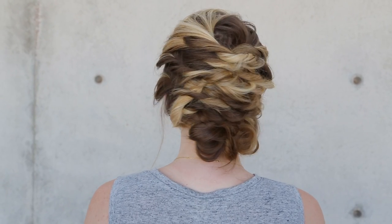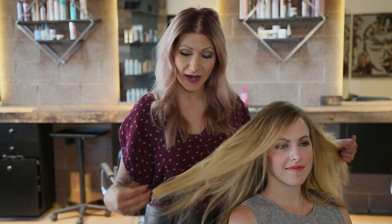She has very, very fine hair — it's definitely very long but it's a finer texture — so I'm going to show you a few different techniques to make the hair look fuller. Let's go ahead and get started.